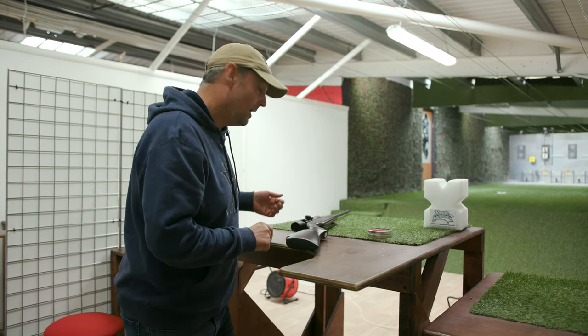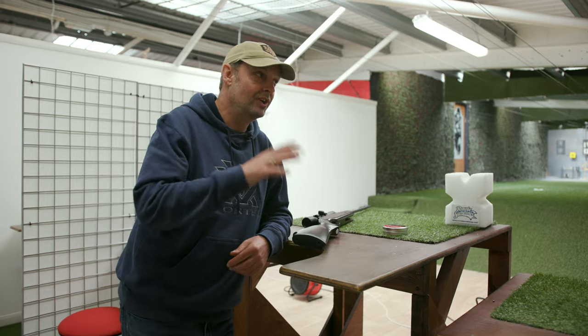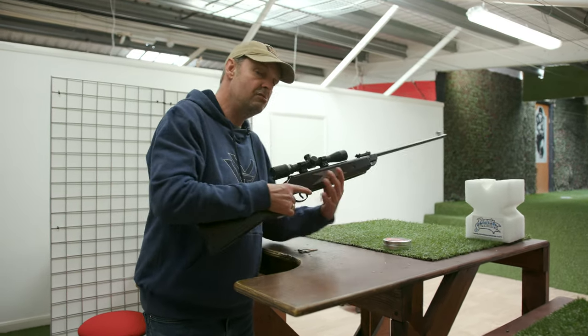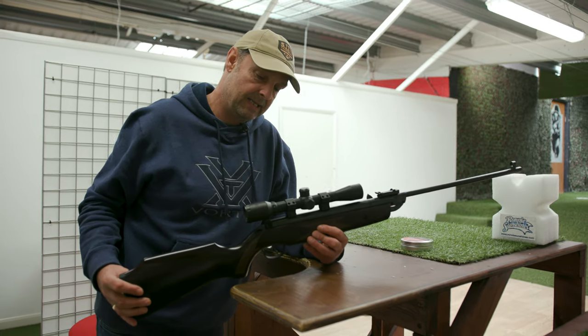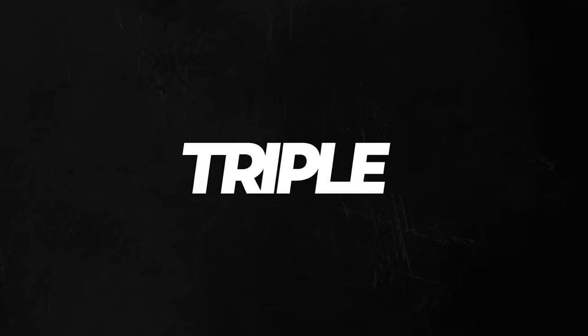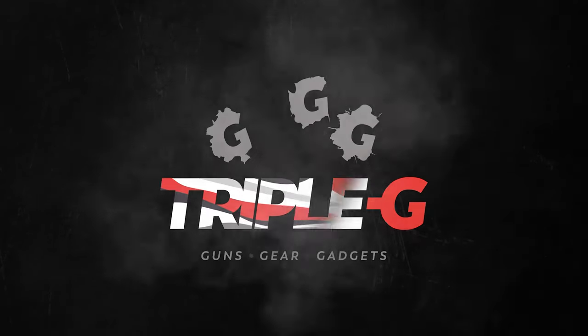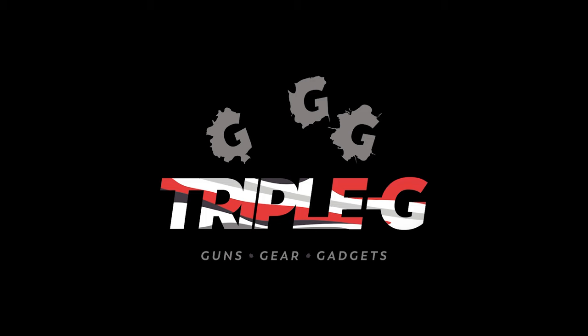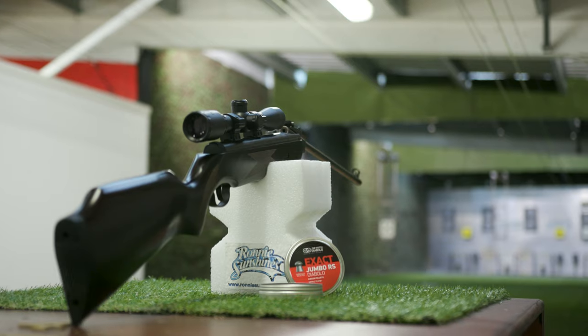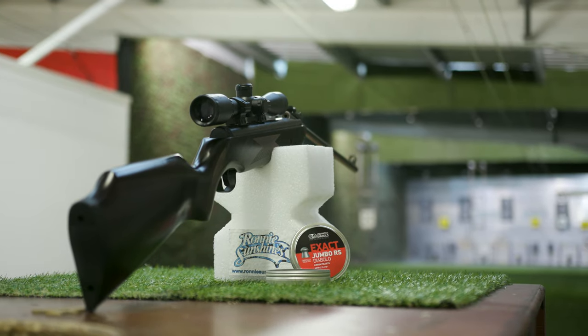I'm lucky enough to be at Ronnie Sunshine's up at the range with, I'm gonna say, really rather a nice bit of kit. It's only the SMK B2.